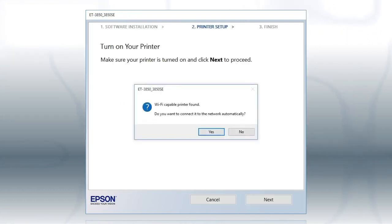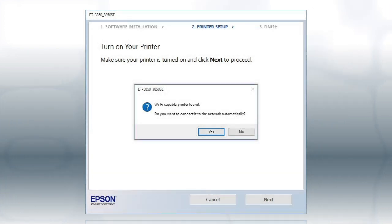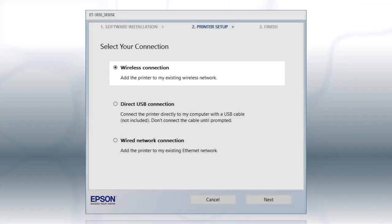If you see this screen, click Yes. Then follow the rest of the on-screen instructions. The installer will automatically connect the product to your network and your setup is now complete. Otherwise, at this screen, select Wireless Connection and click Next.